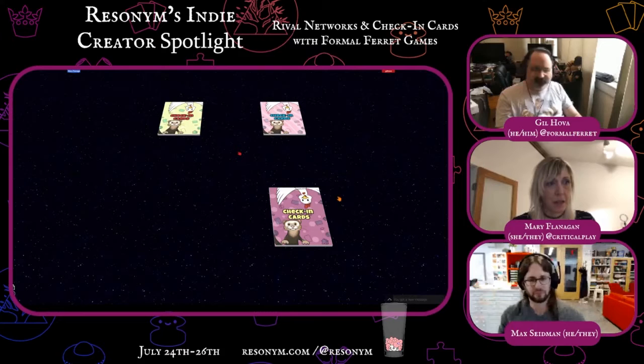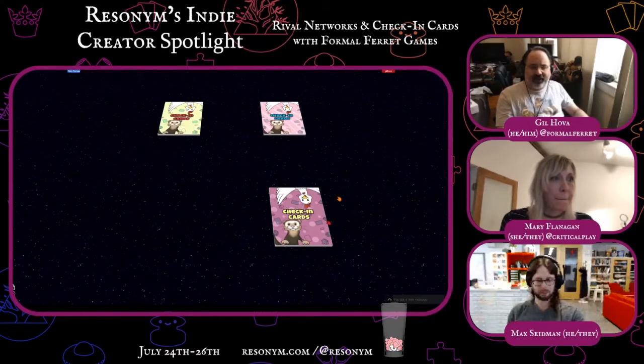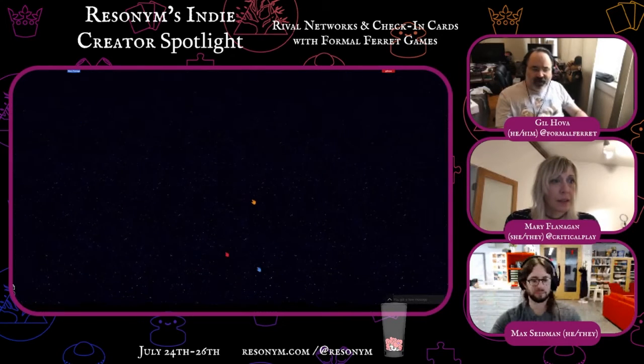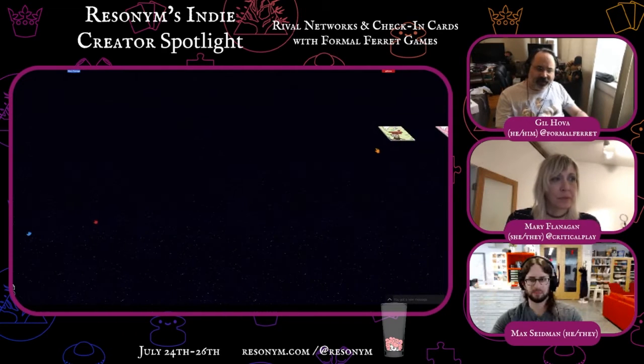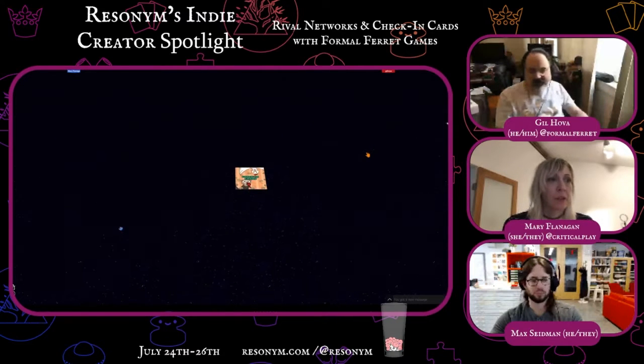I'm just taking that. Let me take it. Put it in your hand. Excellent. And then these remaining cards, I'm going to just push off to the side. So you have four cards. Each of these cards will let us communicate how we're feeling. So the first card will tell you how much energy you're having. Choose one of these cards and flip that card face down with the F key and put it in front of you. That indicates how much energy you're feeling as a person right now.